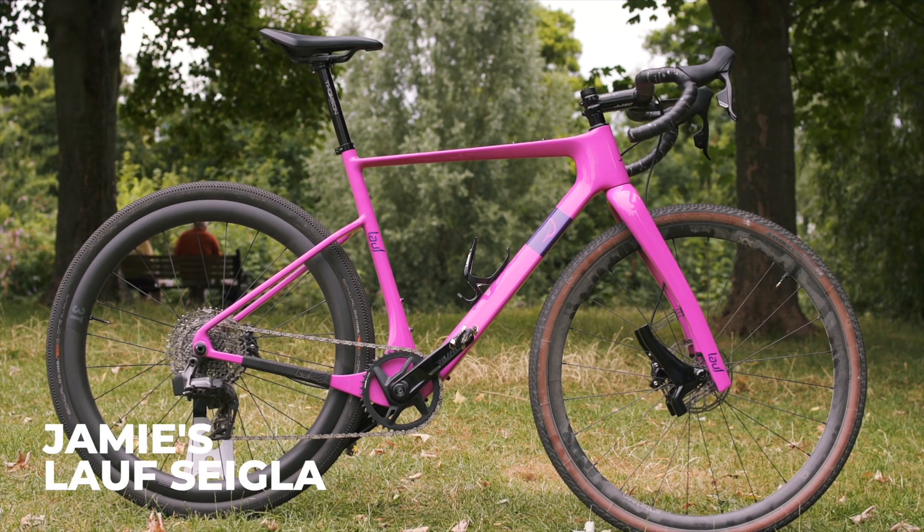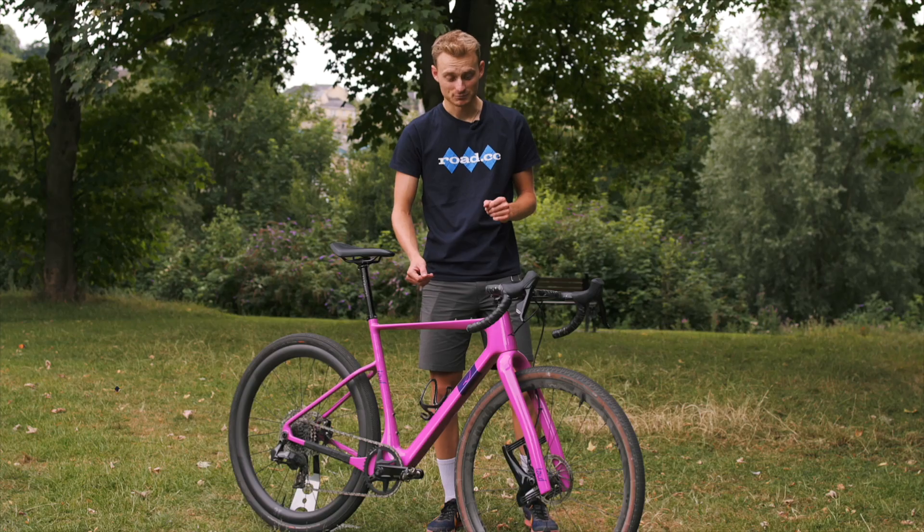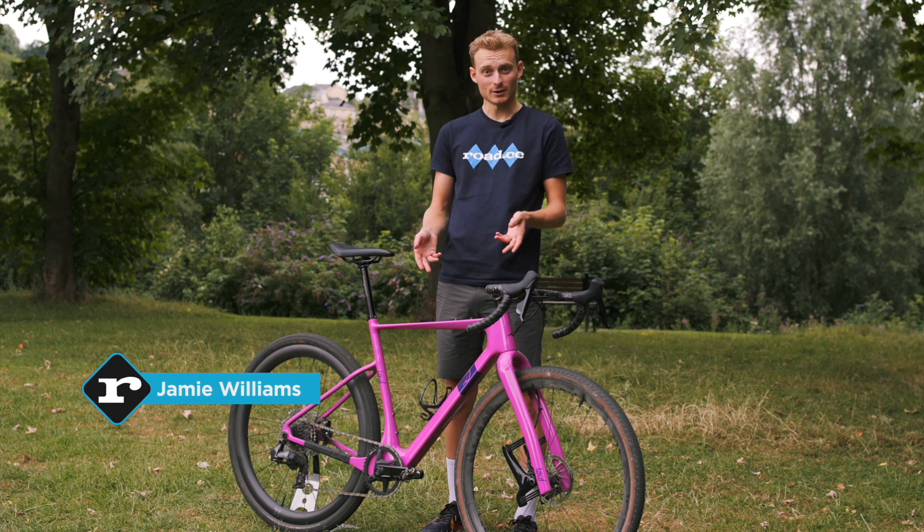Hello and welcome to my bike. This is a Lauf Seigla, which I do a bit of gravel on. We did the Solskjaer Plain last weekend, and I commute to work on it as well.